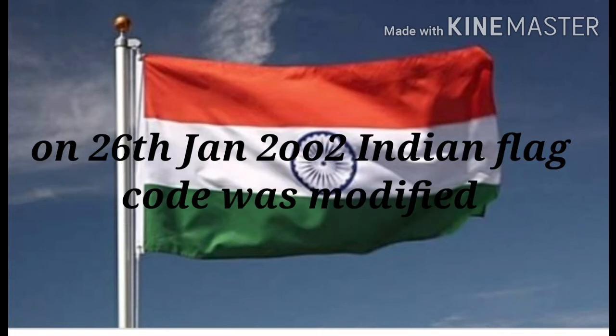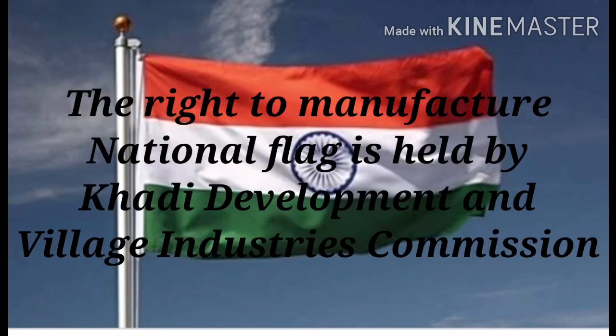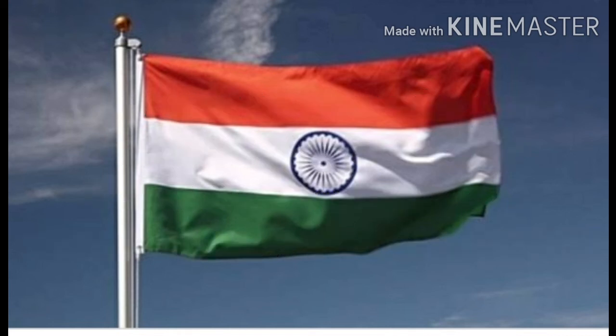On 26th January 2002, the Indian flag code was modified. Now citizens of India are allowed to hoist the national flag over their homes, offices and factories. The right to manufacture the national flag is held by the Khadi Development and Village Industries Commission.